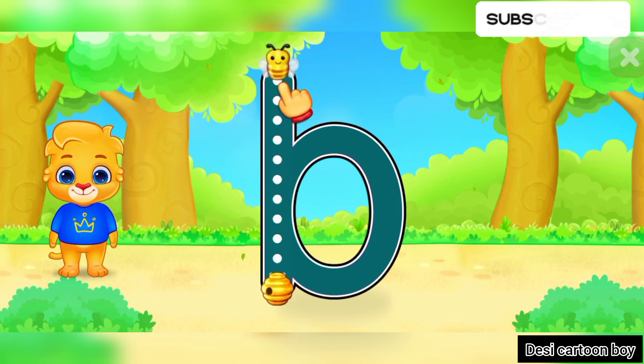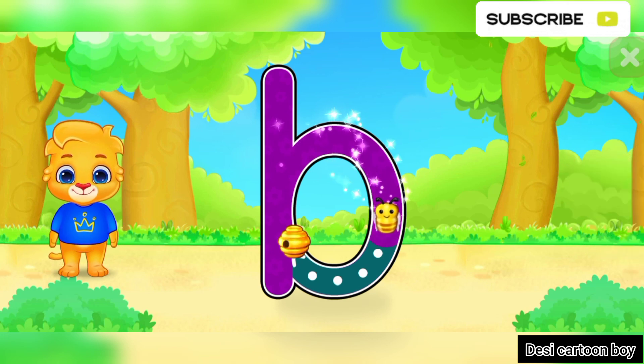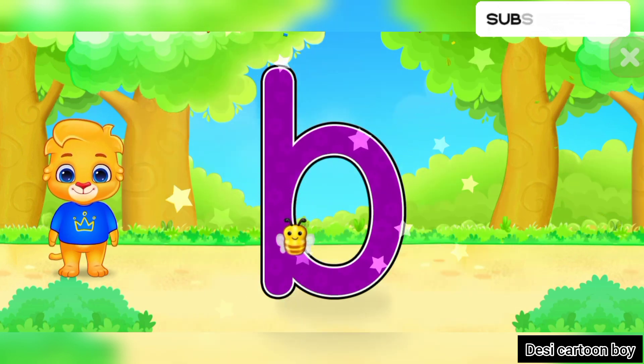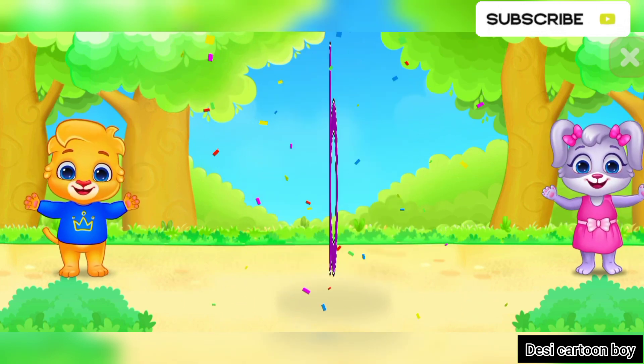B! Good job! Great! Woohoo! B is for Butterfly.